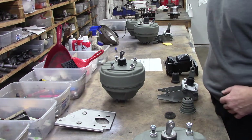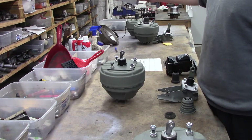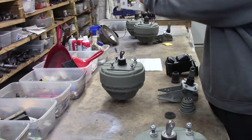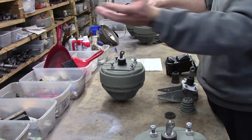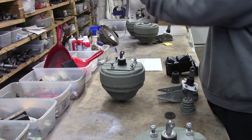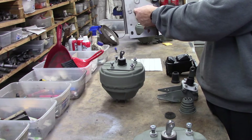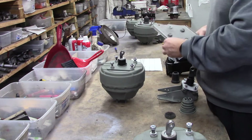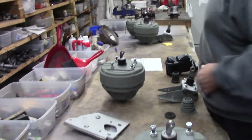Doesn't matter whether it's a B or E body. This plate went on the firewall — B or E body — and then everything came so you'd put a master cylinder or the Hemi brackets, or they substituted for the power plate which had the round hole to fit the hub of the booster, because the booster bolted directly to the firewall.